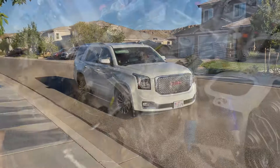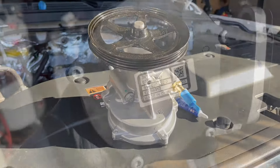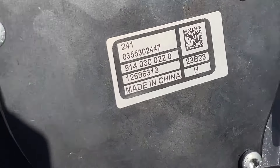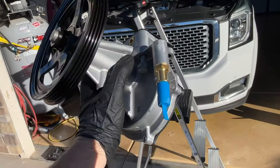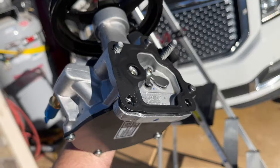Hey guys, Danny Johnson here and today we're going to be replacing the vacuum pump on our 2015 Yukon Denali. You may be able to do this without removing a lot of the exhaust manifold or steering column or some other pieces that we're going to remove, but I will give you that footage in case you want to do it that way to make it much easier.